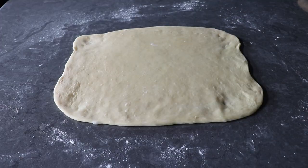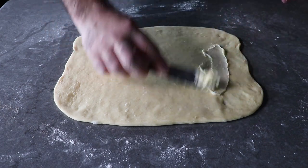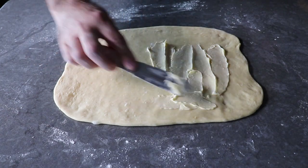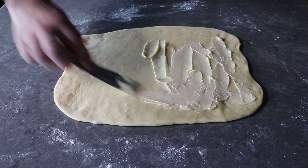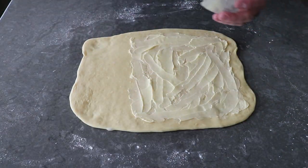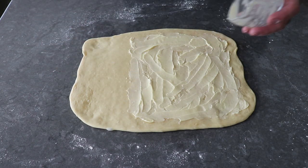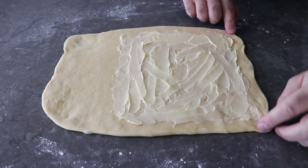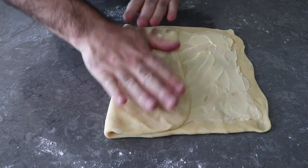Once we have this into a roughly 14 by 10 inch rectangular shape, we will take four tablespoons of soft, spreadable butter and spread that over about two-thirds of our dough. We don't want to go all the way to the edge — leave about a half inch unbuttered so that we can seal our dough. I'm only using half the dough because I only want to make four brioche, and the entire recipe makes enough for eight. Then once our dough has been buttered, we will fold over the unbuttered third, and then fold the opposite side over that, keeping those edges as square and even as we can.